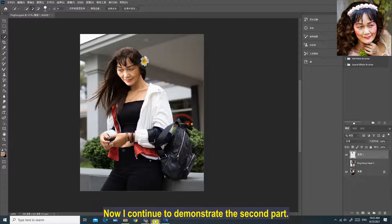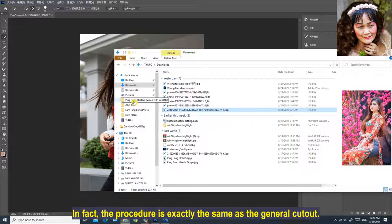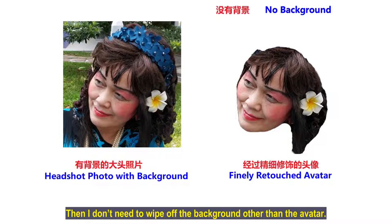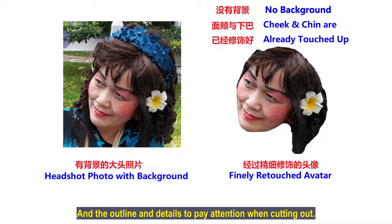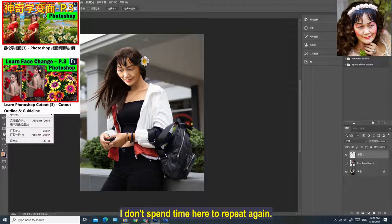Now I continue to demonstrate the second part — covering my avatar directly on another model's photo. Open another model's picture in Photoshop. The procedure is exactly the same as the general cutout. The only difference is that a modified profile picture is used to replace previous profile photos which contain other backgrounds. Then I don't need to wipe off the background or spend a lot of time modifying the cheek and chin. For how to choose a suitable avatar and the details to pay attention to when cutting out, you can watch back the third video in this series.